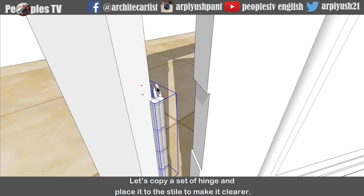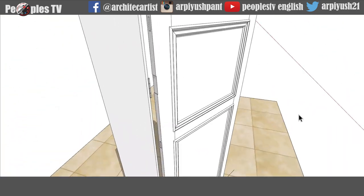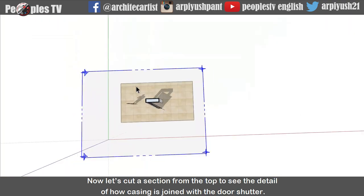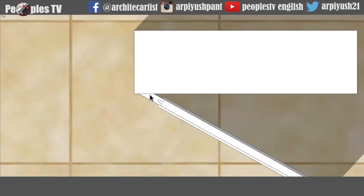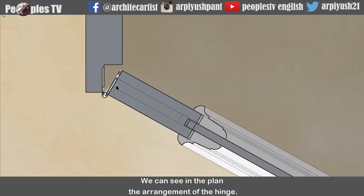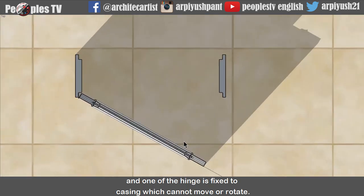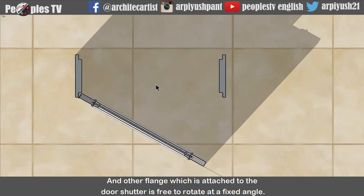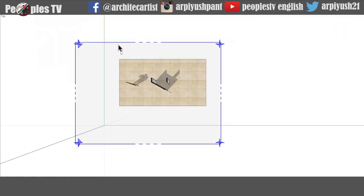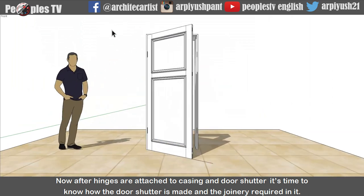Let's copy a set of hinges and place it to the style to make it clearer. Now let's get a section from the top to see the detail of how the casing is joined with the door shutter. We can see in the plan the arrangement of the hinge. The knuckle comes outside, and one flange is fixed to the casing which cannot move or rotate, while the other flange attached to the door shutter is free to rotate at a fixed angle. Now after hinges are attached to casing and door shutter, it's time to know how the door shutter is made and the joinery required in it.